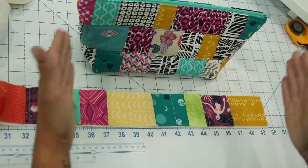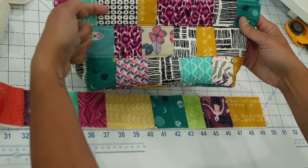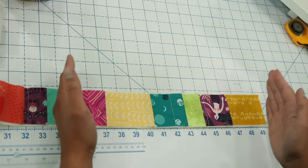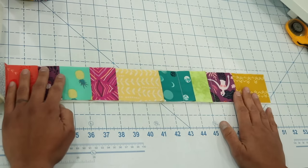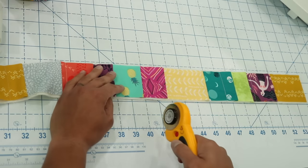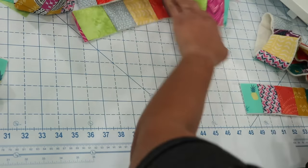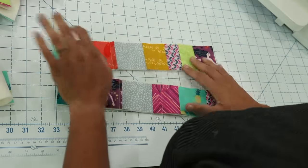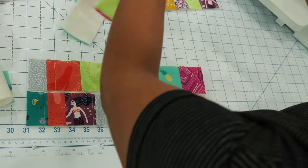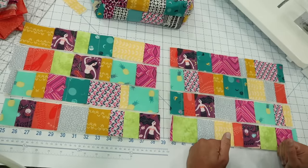Now we're going to cut this long strip down into individual cuts that measure 14 inches long. For the front of the zippered pouch you'll need four strips, and you need four for the other side as well — so cut this into eight pieces that measure 14 inches long. Use the ruler on your mat to make these cuts. Then play around with the strips and position them how you might want them in the finished bag project. Once you're done with your layout, let's start sewing the rows together.